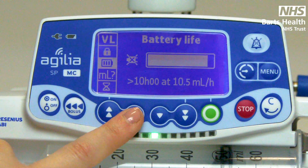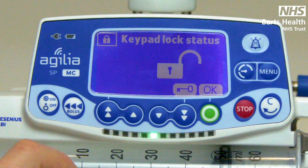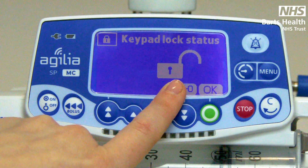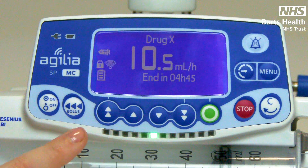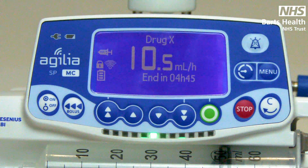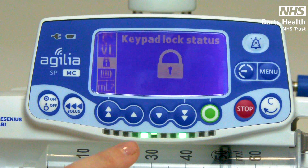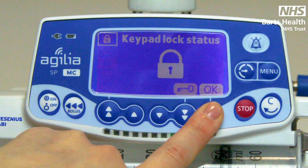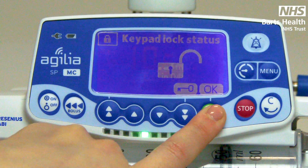In the menu you can find key padlock — it is your padlock symbol to the side. Press enter and then press your soft key underneath the key until the padlock is shown as locked. Confirm. This means no rate changes can be made to the pump. You could still stop the pump if there was an emergency. To unlock, go back to your menu to your key padlock function, enter, press under the key again until it shows unlocked and confirm.